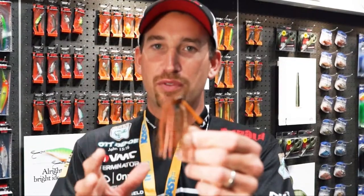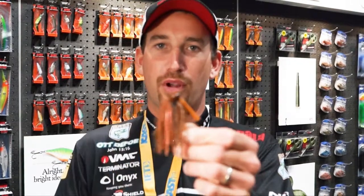Be sure you check out the Terminator football jig. It comes in three different sizes: a half, three quarter, and one ounce, and a whole wide array of colors that I know will match any condition you'll be fishing in. Be sure to check them out.